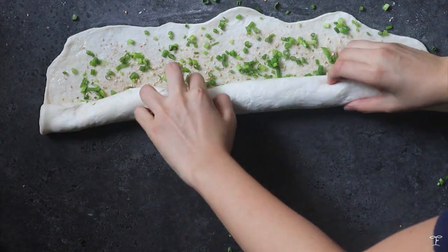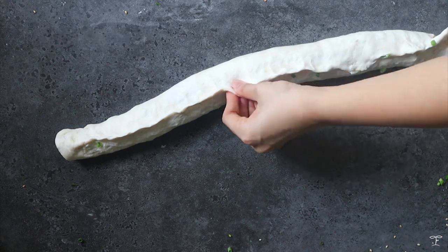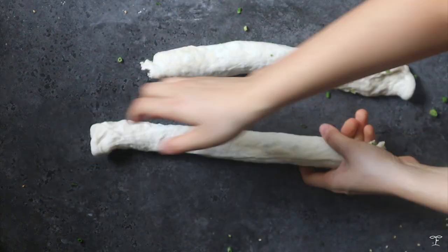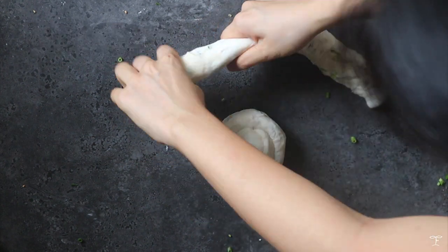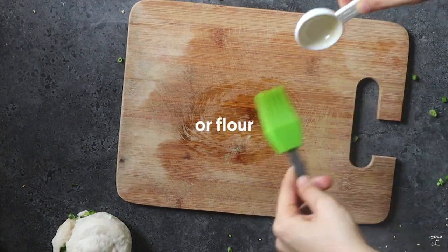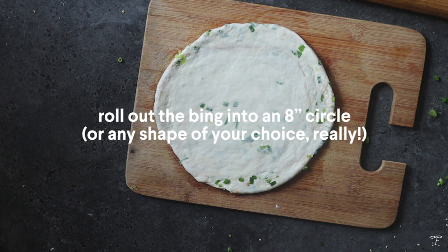We're gonna roll it out kind of like how you do with a cinnamon roll, from one end to the other. We're gonna seal the edges and just pinch them together, lightly patting as well. We have here a long log which we're gonna divide in two, giving us two smaller logs of dough. Stretch it out a bit, then roll each into a snail shape, tucking the end at the bottom and lightly pressing on it. Repeat for the other piece. So we have two balls of dough. Place them on a lightly oiled or floured surface and roll each out into a pancake or round disc shape that's around eight inches in diameter.